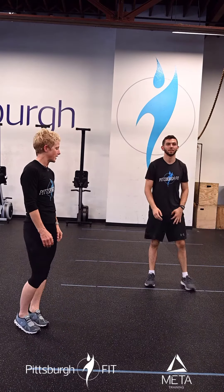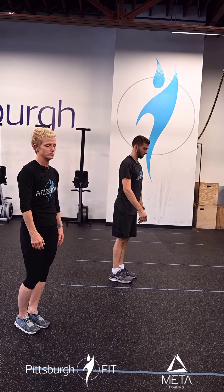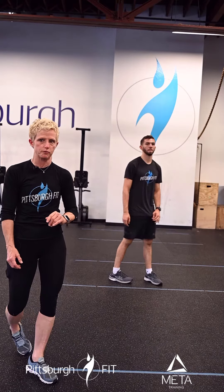Then we're going to go right into 10 calf raises. These are going to be nice and slow — he raises and comes on down. We want to start to get the ankles and the calves activated today because we're going to have a fair amount of jump ropes.